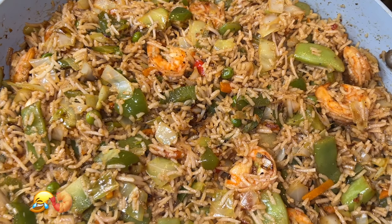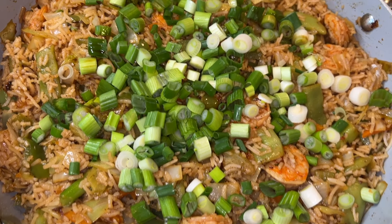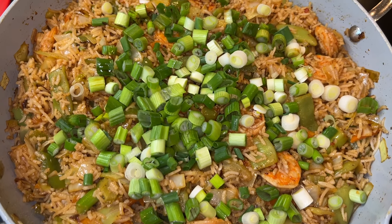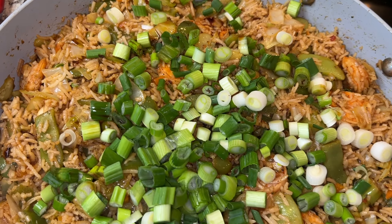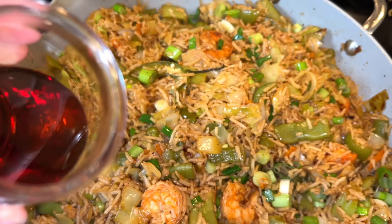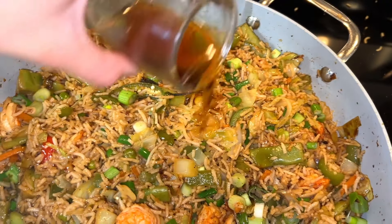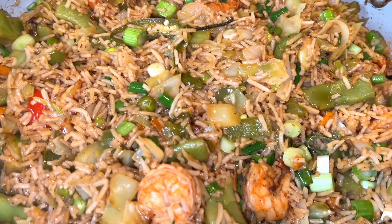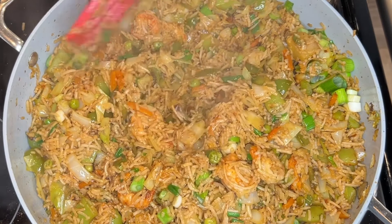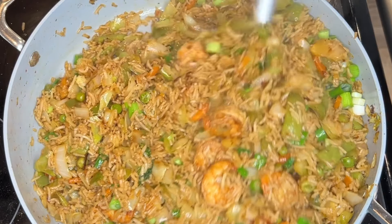Yummy! Our recipe is almost ready. At last I added a lot of spring onion — it's so delicious. For Chinese dishes we need spring onion. Then I added sesame oil. It has a lot of aroma and a nutty flavor. It's very delicious.